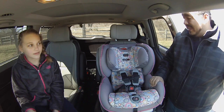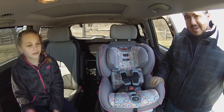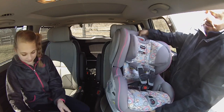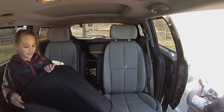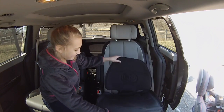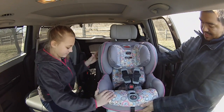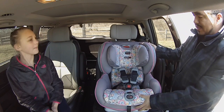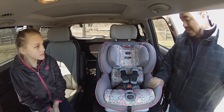So how do you install a Britax Advocate ClickTight? It's actually really easy, and I'm about to show you how with the help of my daughter Nevaeh. Let's start with taking it out first, because you always want to install a protective cover on the seat. This will make sure that whether you have cloth seats or leather seats, it doesn't damage the material, doesn't dent the actual seat, and just extends the life of your materials.